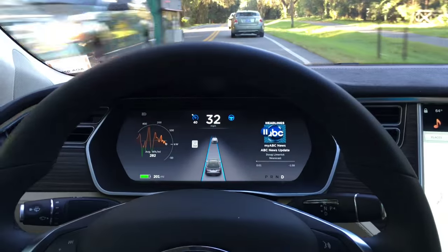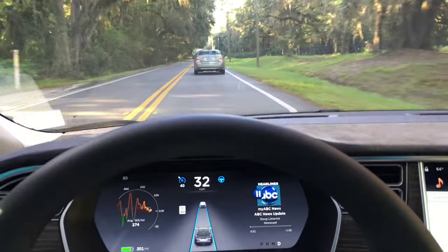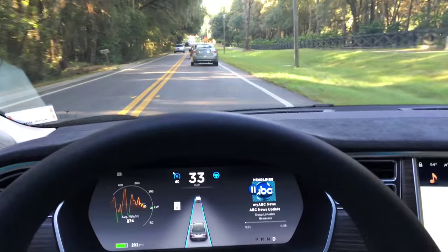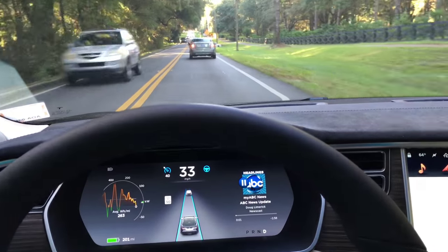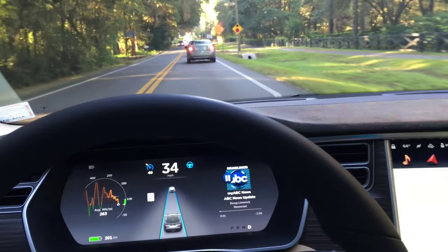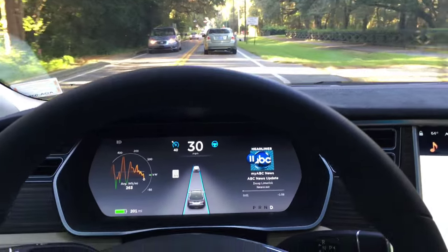I mean, this is ridiculous — no hands on the steering wheel, no feet on the pedals. We're just following this car on this road. That's amazing. Coming up to a four-way intersection here. Since we are tracking a car, we're going to come to a full stop, but when we lose that car, the car is going to take off.